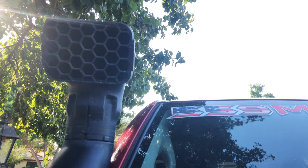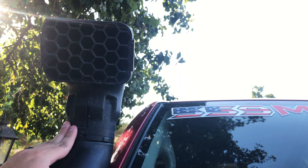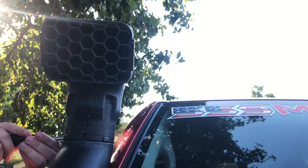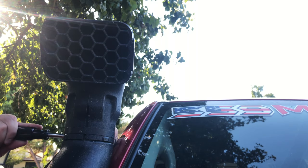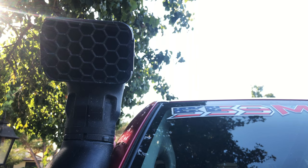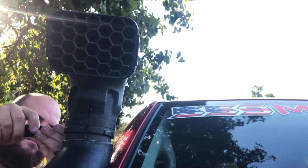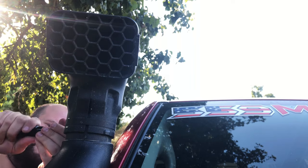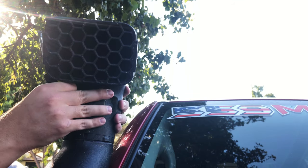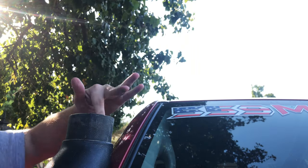The first thing you're going to do is remove the snorkel bracket so we can measure up the pumpkin on it. Usually it's either some kind of bolt or, in my case, just a flathead screwdriver. Just get it loose enough to where the whole thing will pop off — and there we go.